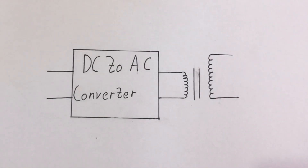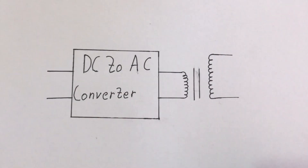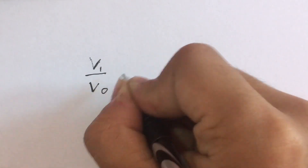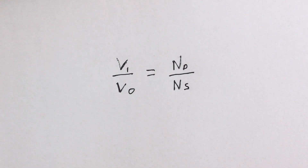First, we need to convert DC input into AC by using some kind of converter. Then, by using a transformer, we increase the voltage. If you are using a transformer, the ratio of input voltage to output voltage will be equal to the number of turns in the primary coil to the number of turns in the secondary coil.